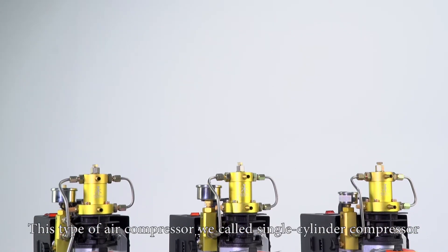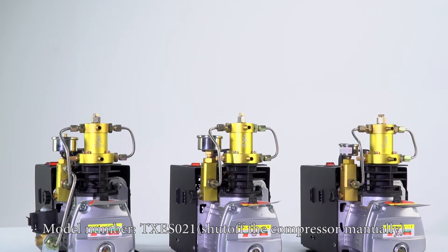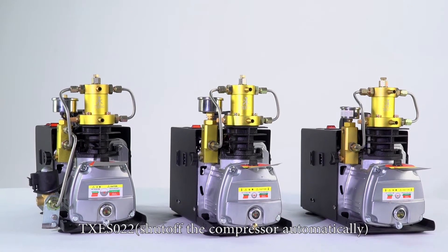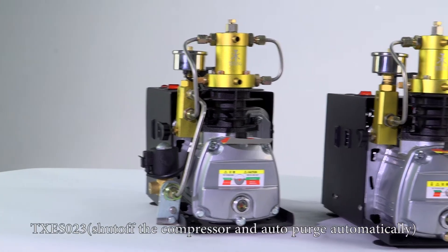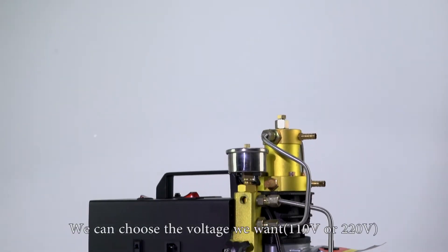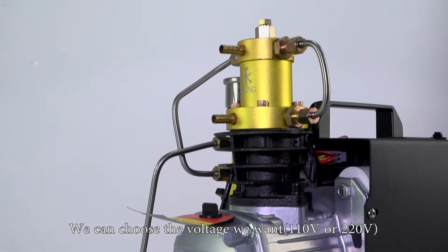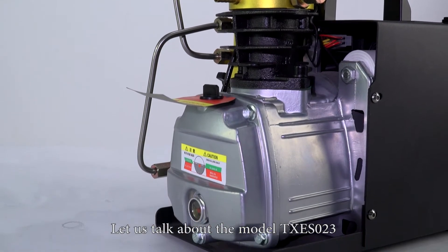This type of air compressor we call single cylinder compressor. Model number TXES021 shuts off the compressor manually. TXES022 shuts off the compressor automatically. TXES023 shuts off the compressor and auto purges automatically. We can choose the voltage we want: 110 volt or 220 volt. Let us talk about the model TXES023.